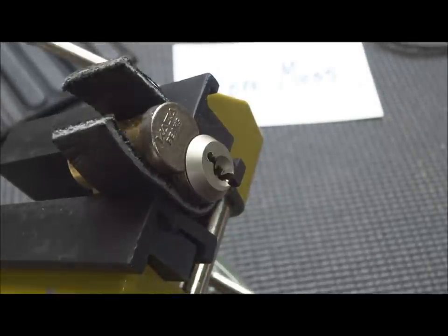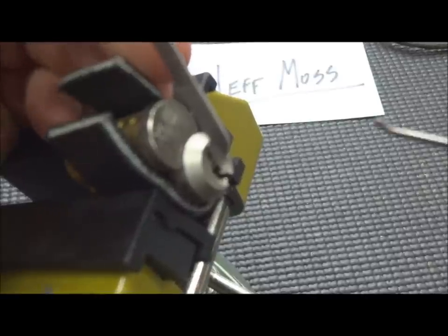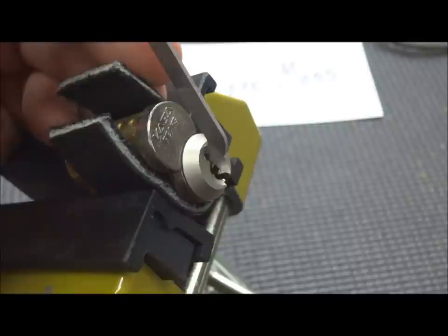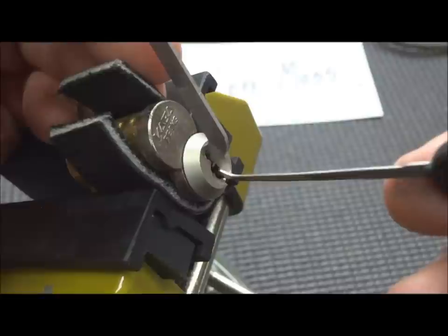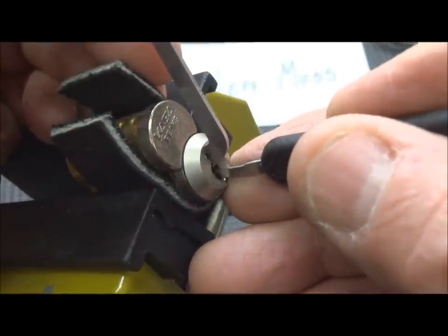Let's use the top of the keyway and get started on this thing. When I picked it, I can tell you it does contain — I'm guessing — at least two spools. I think there's some serrated in there, and there's at least one or two standards, which prevent us from getting our faults set. We've got to find those first.